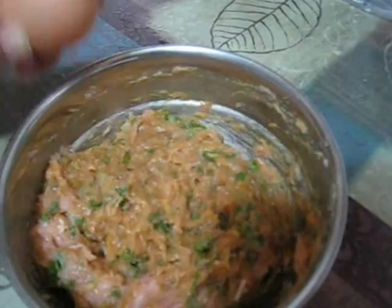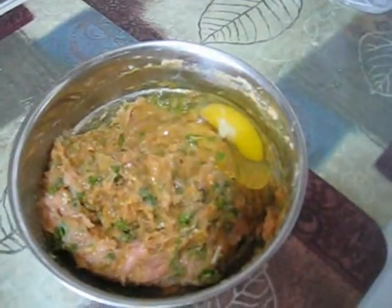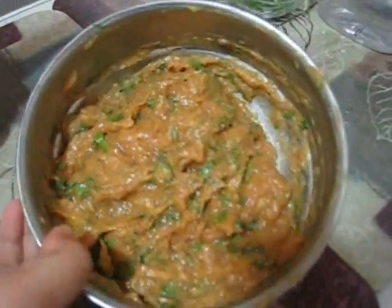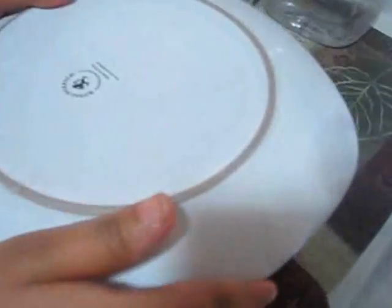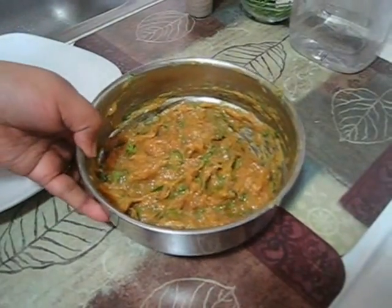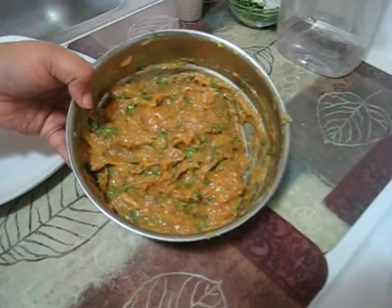And last I am going to add 1 egg and again mixing really well. This egg helps to bind. So my mixing is done and now I am going to cover it with a plate and leave it for about half an hour. So after half an hour my marinating is done and now I am going to make this kofta curry.